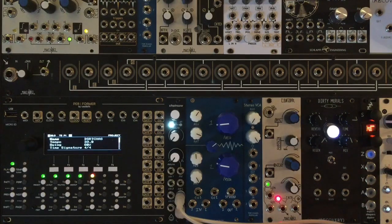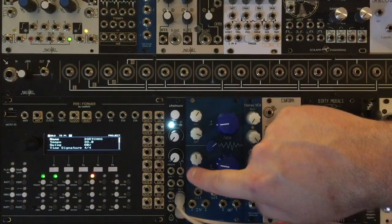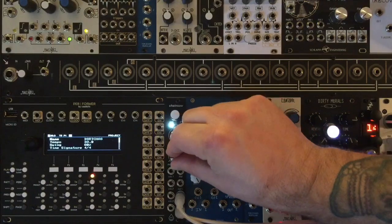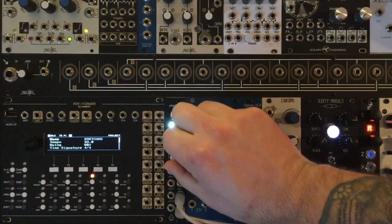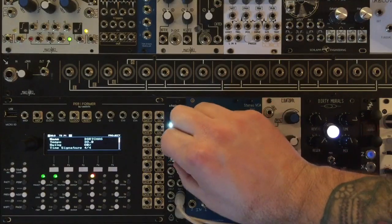Let's take a listen to what all that means. We're in Super Saw right now. Let's bring it on over to Super Square, and back down again.